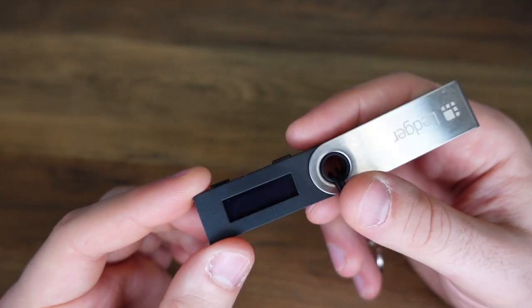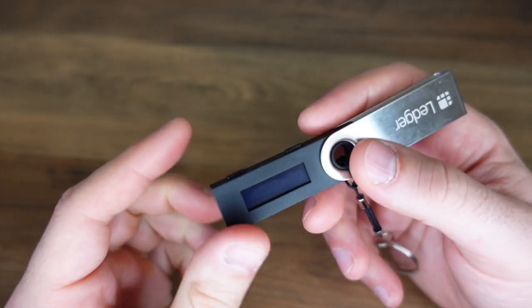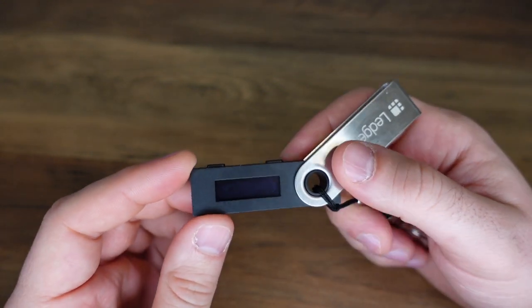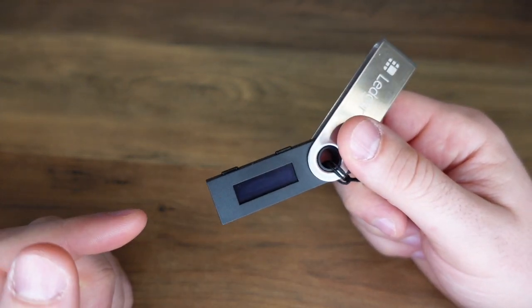One last point about the security: the reason why these are so impossible to hack is that when you plug it in and access it through the app on your computer, it's going to ask you to confirm everything with these two buttons. That's why someone would have to have this physical key as well as the passcode that you enter to get into it in order to access your cryptocurrency.